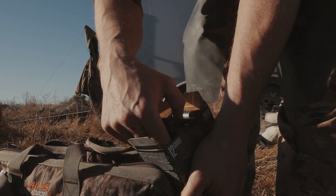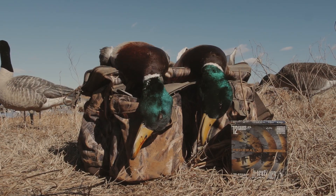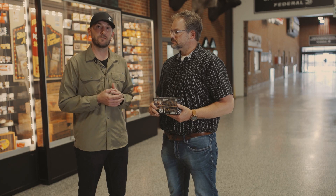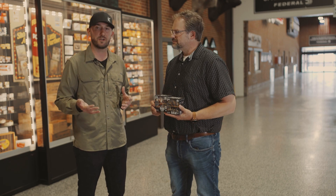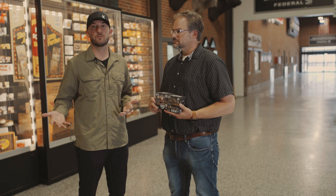Whether you're going duck hunting or busting pheasants in South Dakota, there are different options, different price points, and loads for different scenarios. It's easy to grab something off the shelf because of a cool-looking box or price point, but really think about what your hunting scenario is going to be. Federal has something for no matter what that scenario is, so make the most of your trips this year and choose the right load.